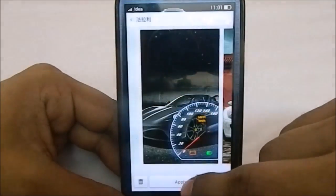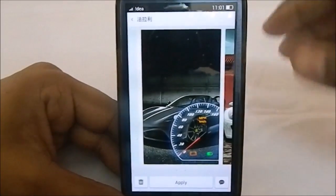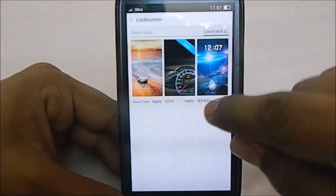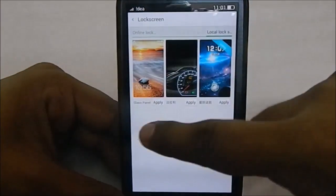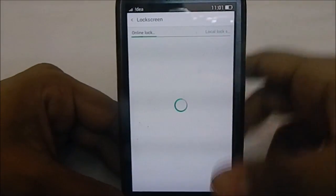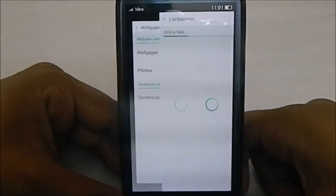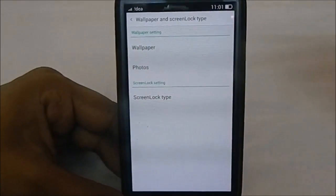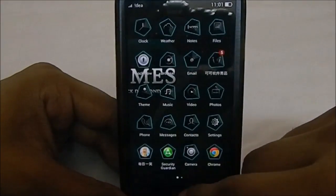I applied another screen lock and it has been applied successfully. There's also another theme lock screen I'll show, which was downloaded from the forum — all free. I didn't find any paid screen locks, though you might find some after logging in.